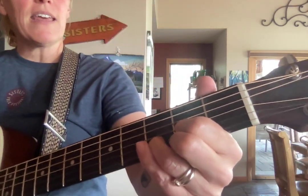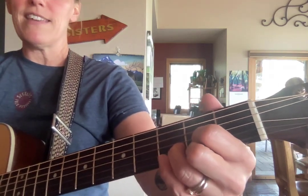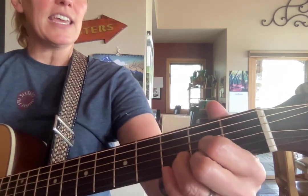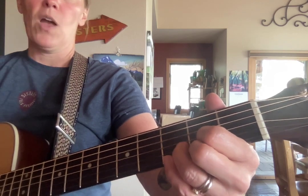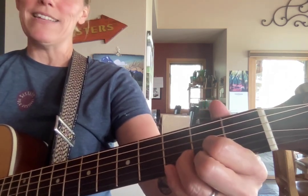D, then A, then D and A, then do three D's, then go back to A, D, E. Stay on D for a long time. One more D and A, then finish with two D's.